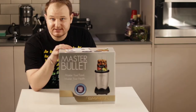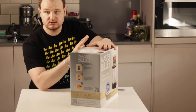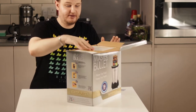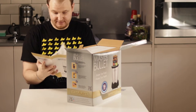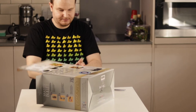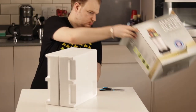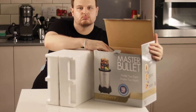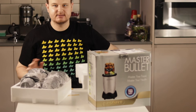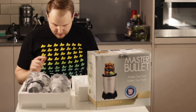So let's start. I'm going to unbox this for you now. This Master Bullet is 700 watts, so it's for super fast blending. First, we have our manual and some boxes.